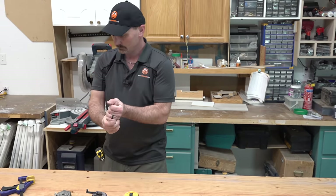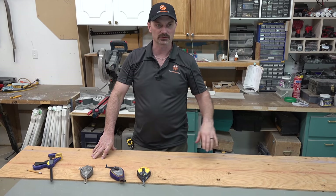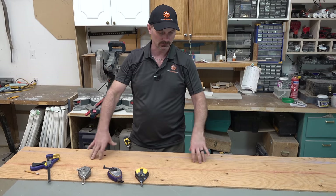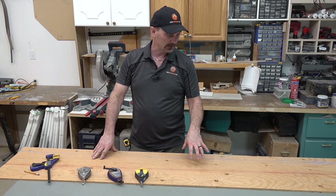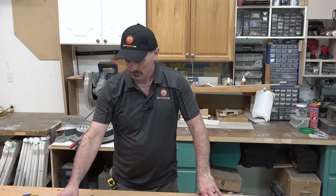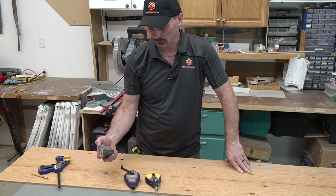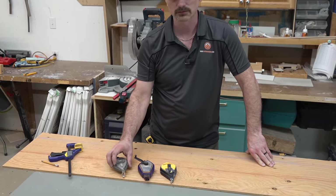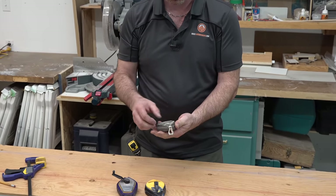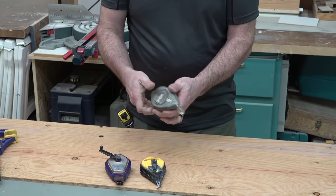That's the main use for chalk lines. I've used mine in a pinch as a string line just to get level, but basically they're made for marking lines to use as cutting lines or for lining things up. Most chalk lines you'll find today are some kind of plastic, though you can still buy metal ones as well. It's basically the same idea — got the crank that flips out, and this is where you fill it on the back end. They're all kind of the same.